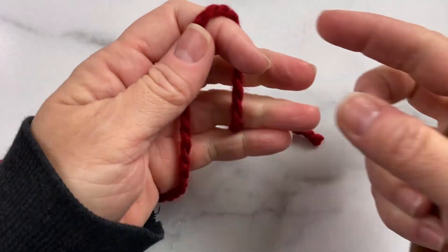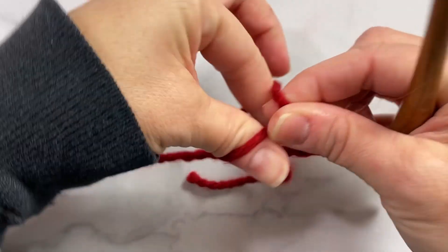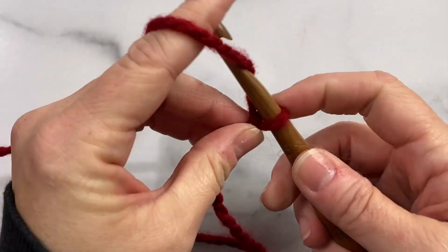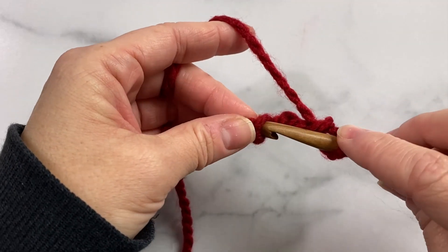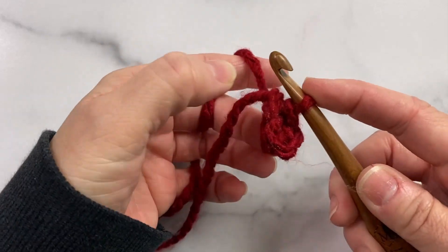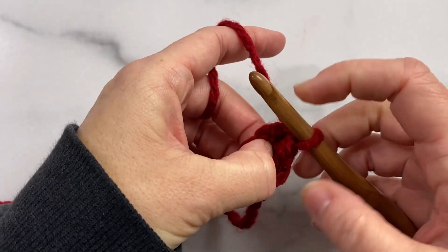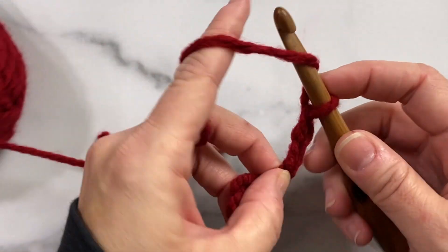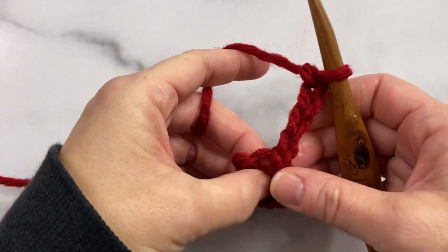Let's get started. We'll begin with a small granny square with a slip knot, and then I'll make a chain of four: one, two, three, and four. Then we simply join this chain to the first chain that we made with a slip knot to form a ring, and we'll work all of our stitches for this round into the center of that ring. Now I'm going to chain up four: one, two, three, and four, and then I'll work three double crochet into the ring.